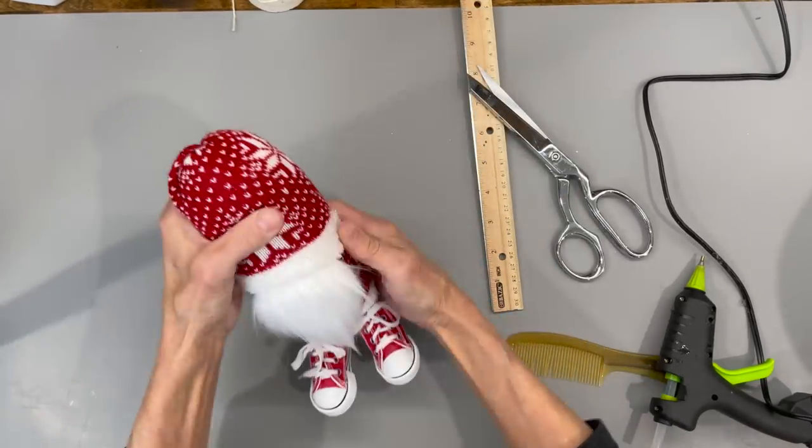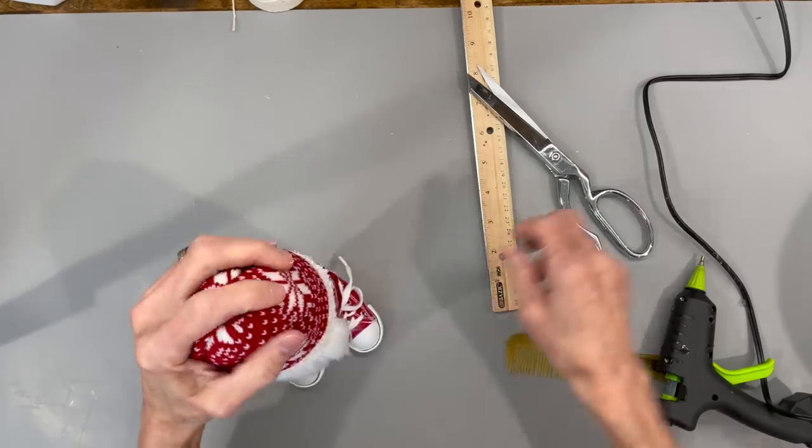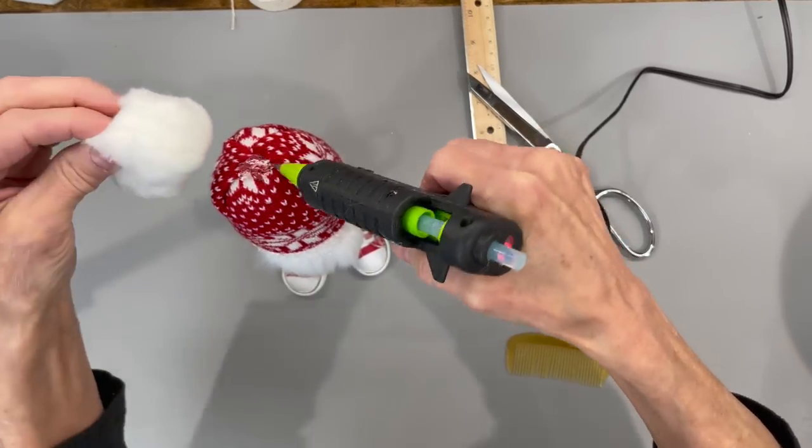Next we're just going to put the hat right over the top part. If you didn't get the socks with the fur lining inside of them, you can just put a piece of fur trim around the edge of the hat. Then we're just going to attach a two inch pom-pom to the very top part.